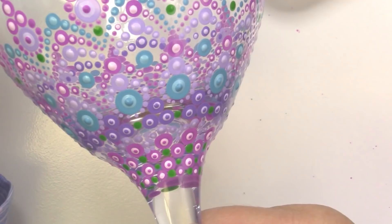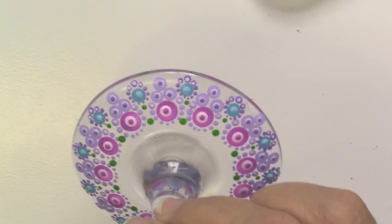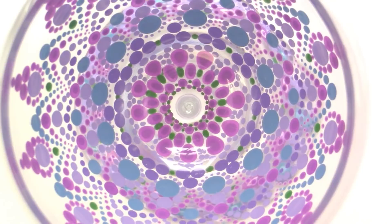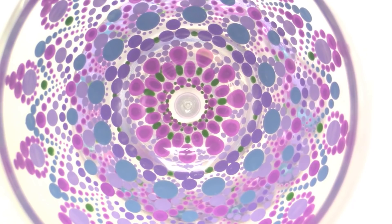Isn't that pretty? I just think it's gorgeous. Here's how it looks from the top — it's just a beautiful mandala look. It's really nice to look in and also to have the beautiful design on the outside. I was just thrilled, and I'll be doing some more of these glass painting videos. This is the first one I've done, and I really liked the way it turned out. I hope you do too.